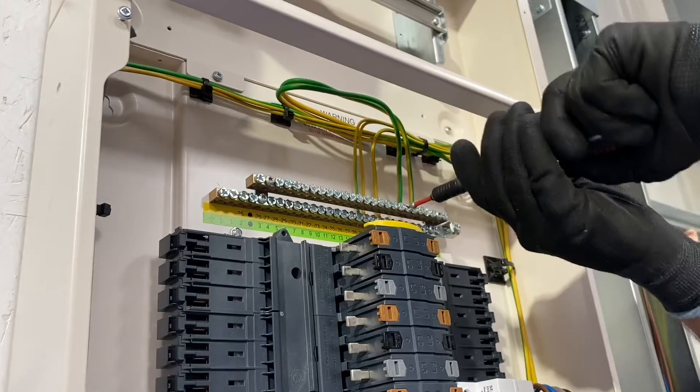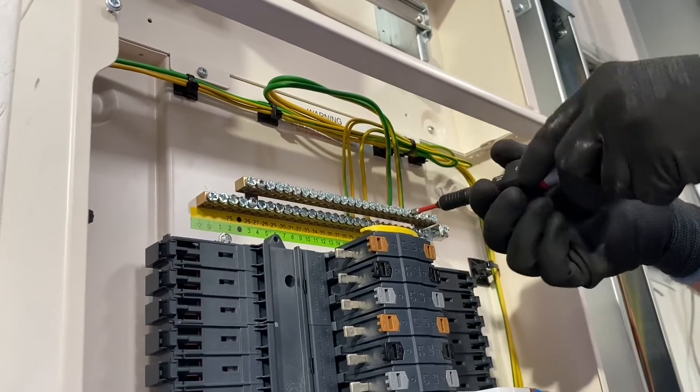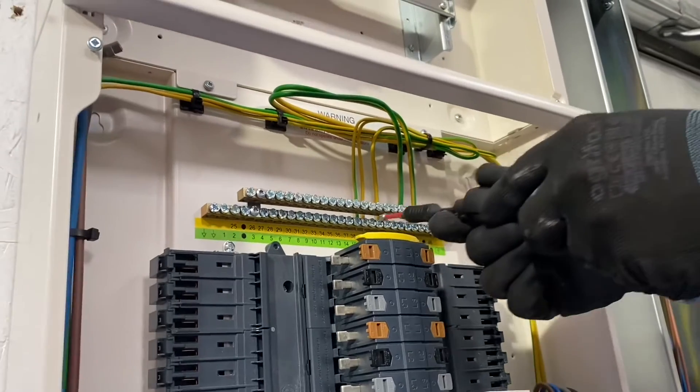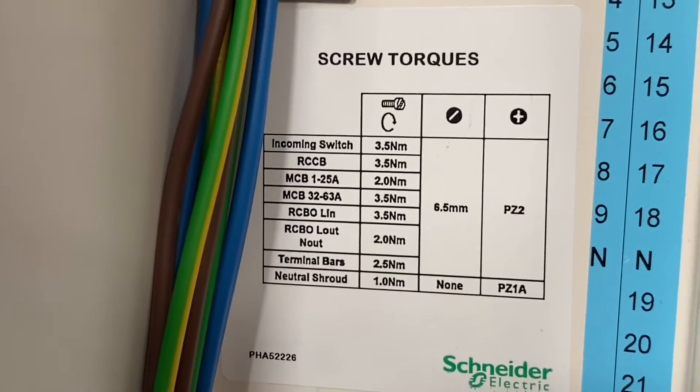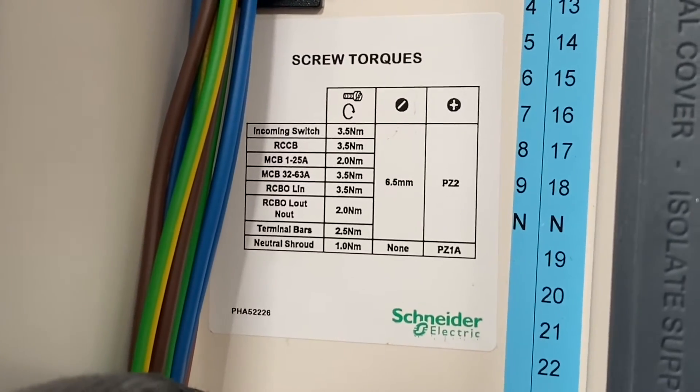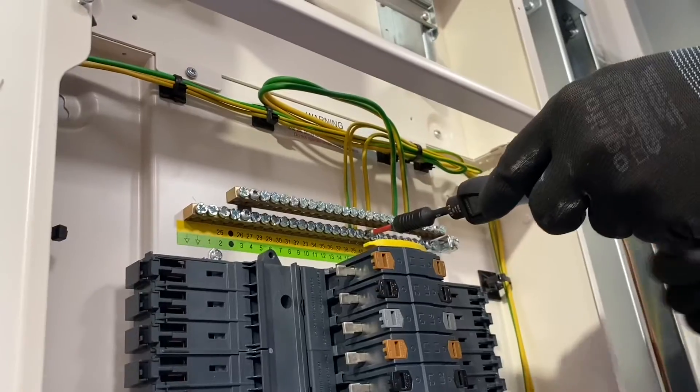So what's the thinking about setting these torque settings? We need to set them to the manufacturer's instructions. And how can I find that out in this DB? This DB actually has a sticker inside the DB to show you the settings for the terminal bars, the MCBs, and RCBOs.